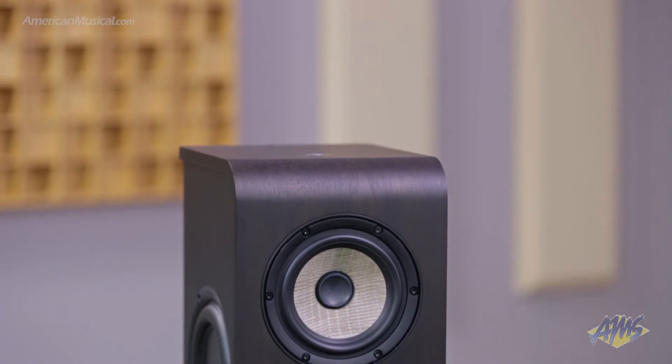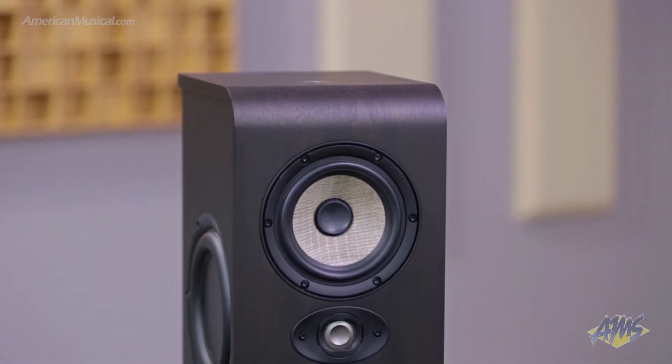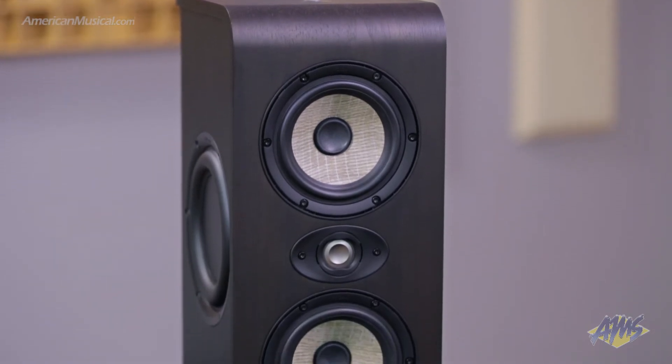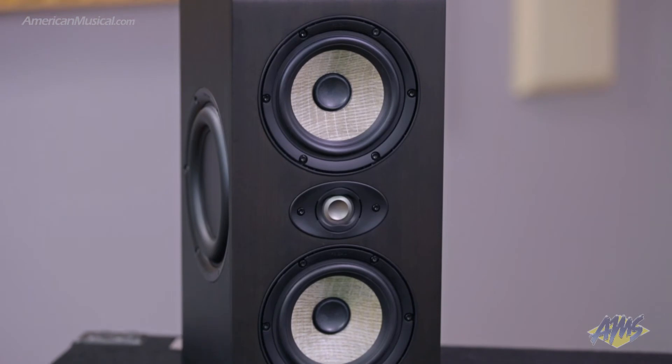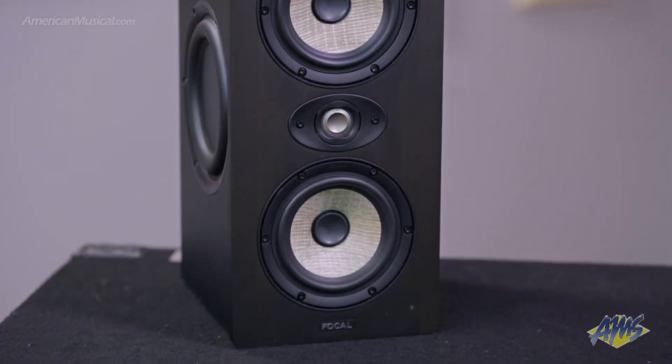Lastly is the Shape Twin. This dual 5-inch powered speaker features a 2.5-way design that gives it an advantage when it comes to controlling bass and low mid-range in small spaces. It's capable of handling high SPLs, and just like the Shape 65, it needs a distance of about three feet to really express what it can do. The Shape Twin is also recommended for rooms that measure at least 130 square feet.